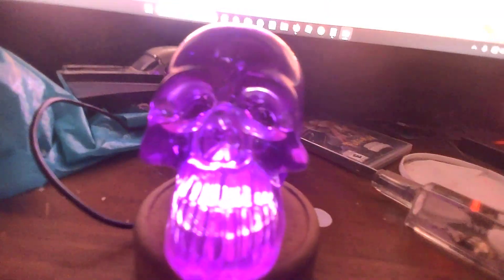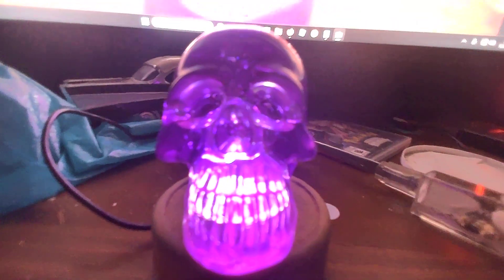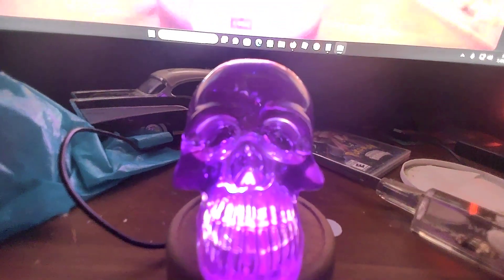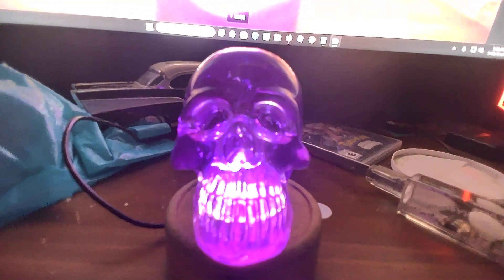But yeah, it's very good quality. She packed it very well and it got here quick, and I'll have a link to her channel below in the description. So yeah, I would give this a 5 star rating. She does very good work and have a good day.